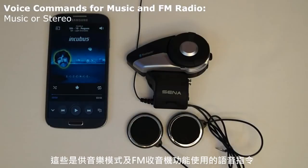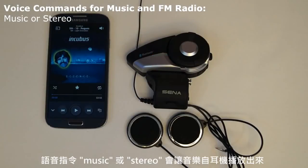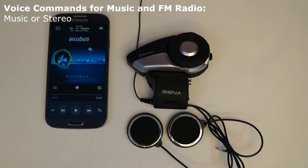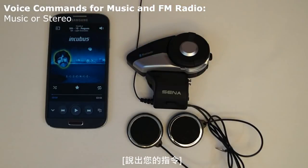These are the voice commands for music mode and the FM radio. Starting music: the voice command 'music' or 'stereo' will cause the music to start playing through the headset. If either voice command is given again while the music is playing, then it will cause the music to stop playing. This command needs to be used when in standby mode or in music mode. [Demo: Music. Stereo.]